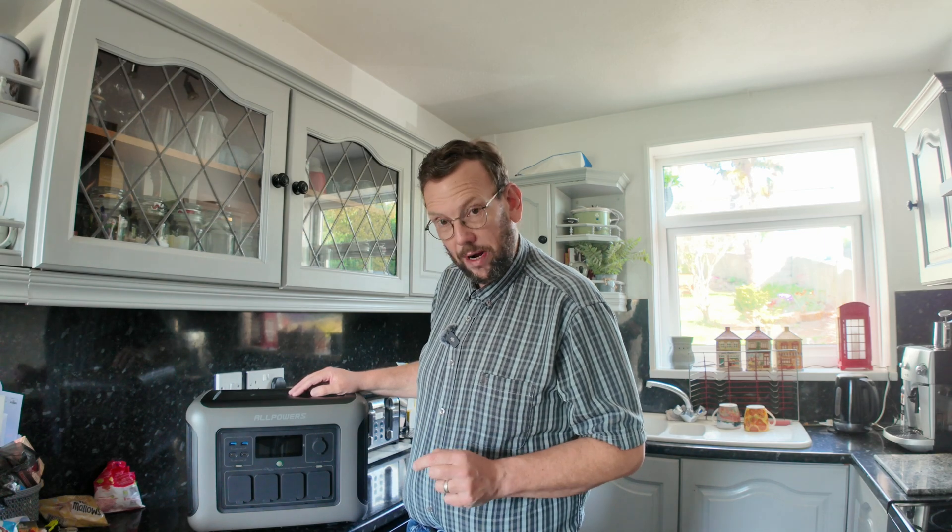Right, not going to bore you with the prep, but I'm going to prep the food, get it in the slow cooker, and then we'll switch it on, see what the time is, and see if it lasts the distance. Back in a minute.